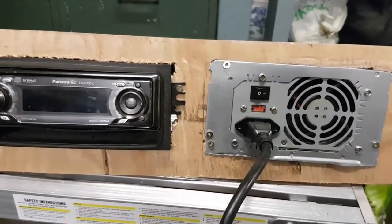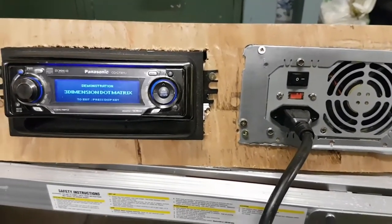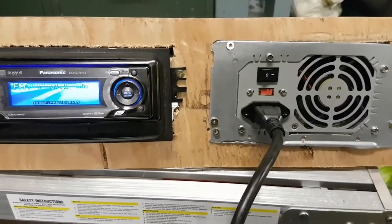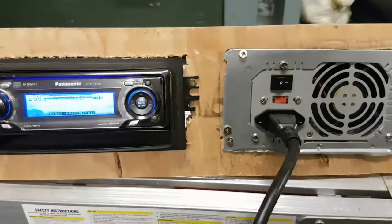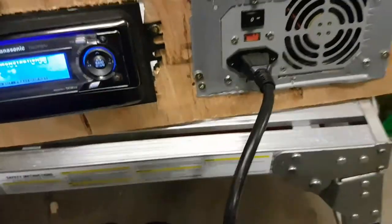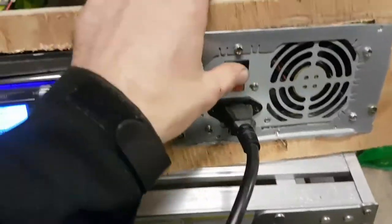Anyways, hit the power button and everything turns on. Next is just hooking up the speakers and setting the board up in place, tying it in, and that's it. That's how you use a computer power supply to run your CD deck.